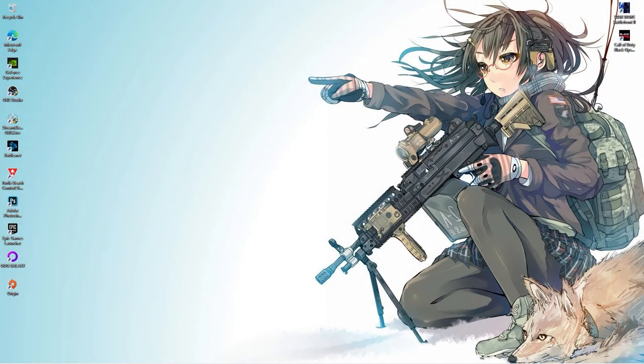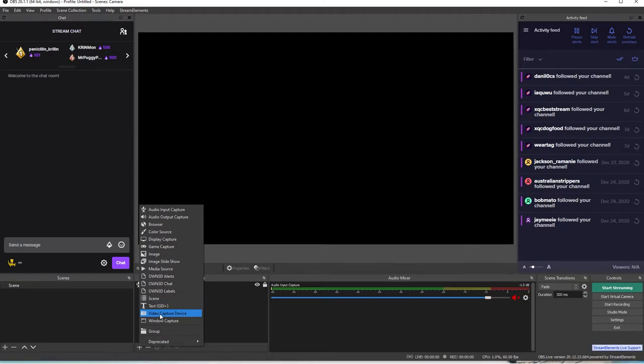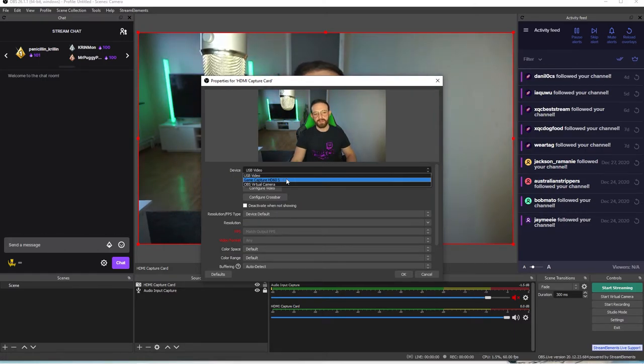Alright, I've connected the HDMI capture card 3.0 now and we're going to OBS Studio. I made a new scene, added the microphone but silenced it since I captured with Shadow Play. Now I'm adding a video capture device — I'll name it 'DMI capture card.' And look at that, it appears directly and automatically, it's called USB video. You can also see my Game Capture HD60S — that's my Elgato one.